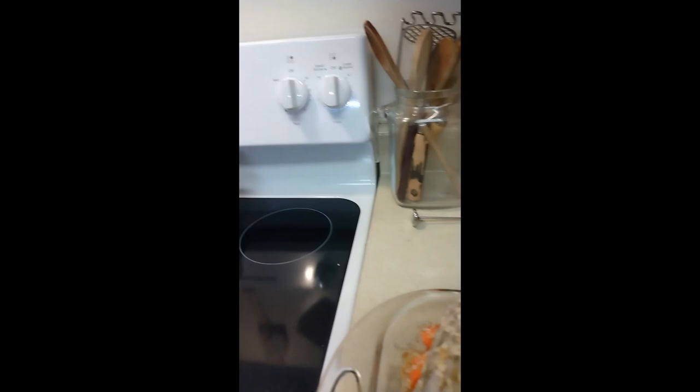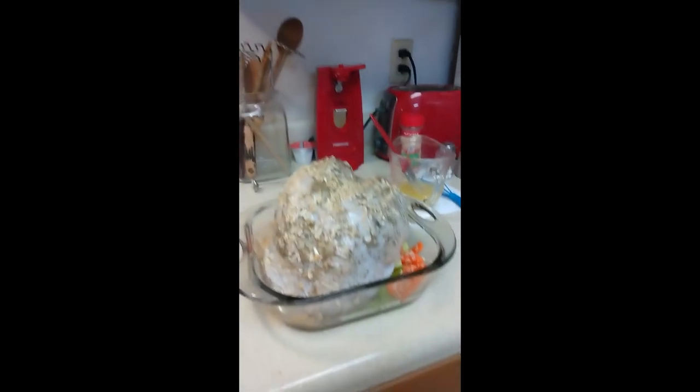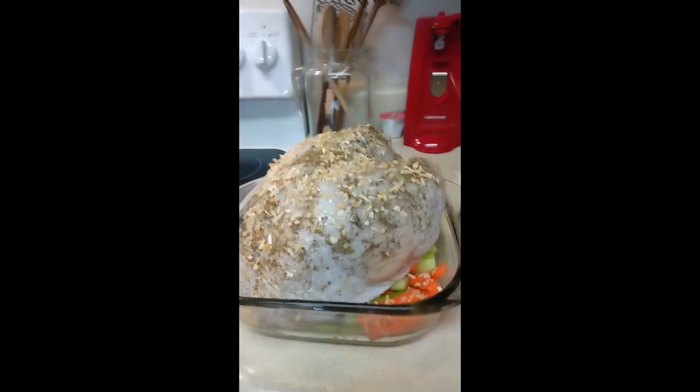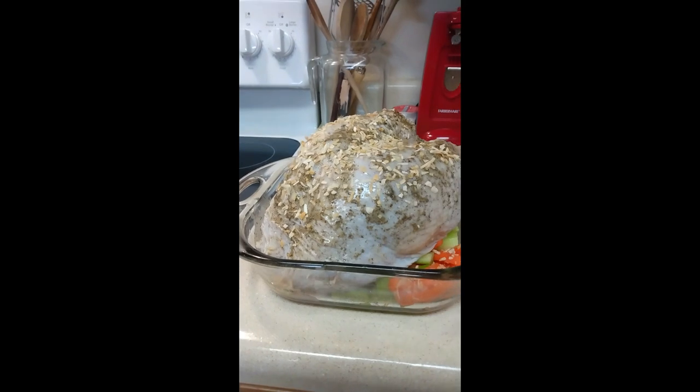That just gives it a little extra moisture and helps with the basting. I'm terrible with this selfie stuff — okay, be back in a while.